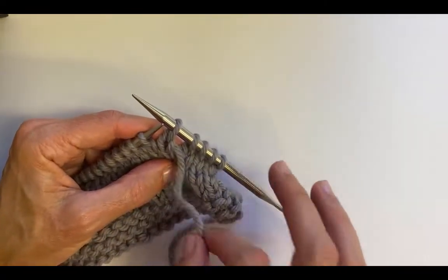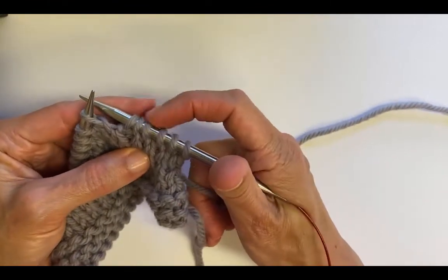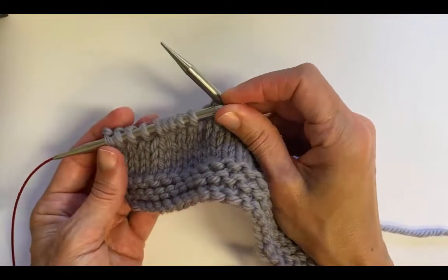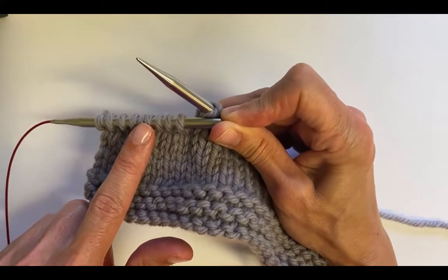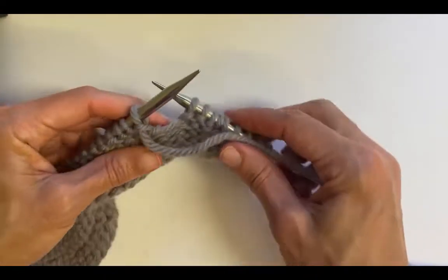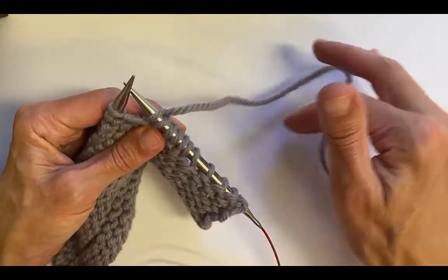I'm going to slip that stitch and then do the same thing as before — it looks a little different but I do the same thing: I pull that working yarn over to the back, and here's my double stitch. There's the four, and that one looks like two but it is just one stitch. Now I'm going to knit until eight stitches before the end. I'm eight stitches before the end — one, two, three, four, this is the double stitch, so that's five, six, seven, eight. Just remember that the two close together is actually one stitch. So I want to do another short row here: I just turn my work, make sure the yarn's in front — which it is — slip a stitch to the right needle, and pull that yarn to the back.